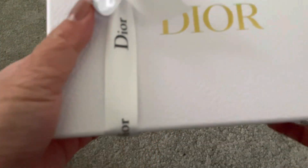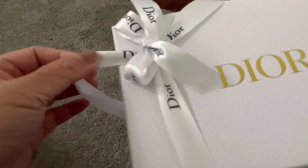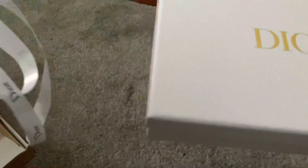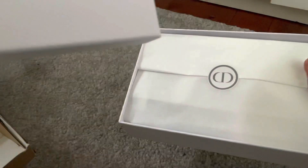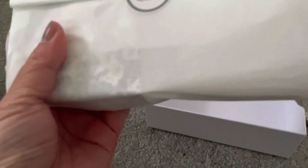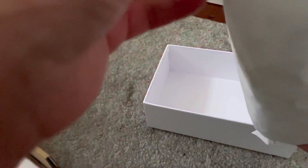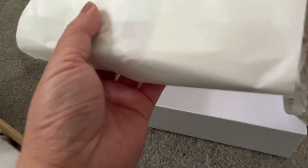It says recyclable shipping box, made of 90% recycled cardboard — so that's good of them. I don't want to untie the ribbon. So cute, but I wish I had the gold and white ribbon. More boxes — I love it! Dior always has good packaging — more Dior ribbons and tissue paper material.